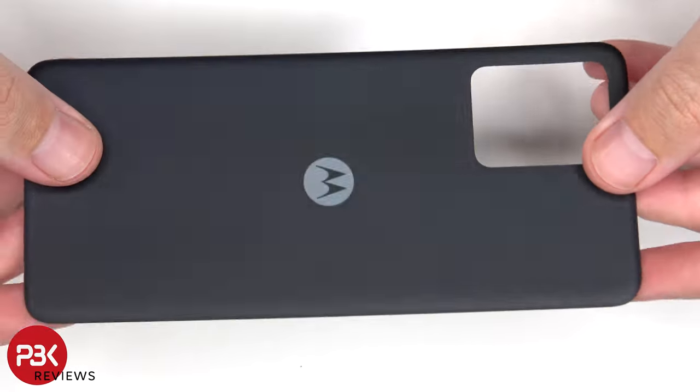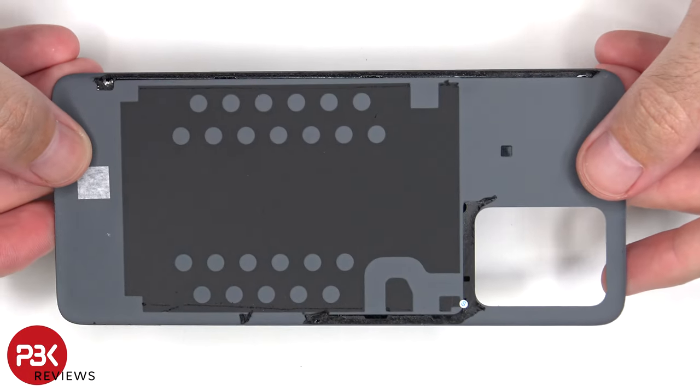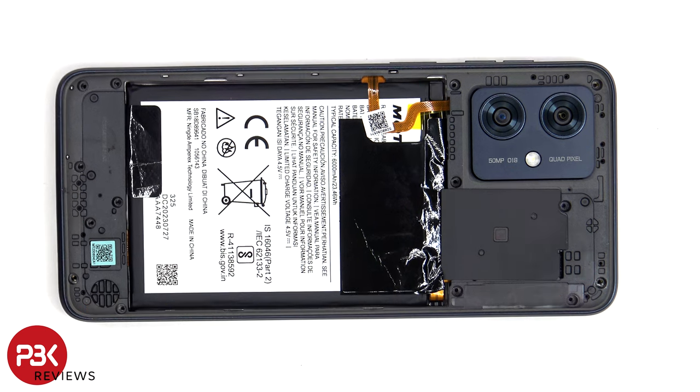The back plate is made of plastic. At this point there are 14 T4 or Torx 4 screws which need to be removed. Now for some reason on certain models, Motorola loves to hide a screw. In my opinion it's totally pointless, and sometimes I just feel like they put it there to annoy people. At this point heat needs to be applied to the camera bezel, and then the bezel needs to be pried off.